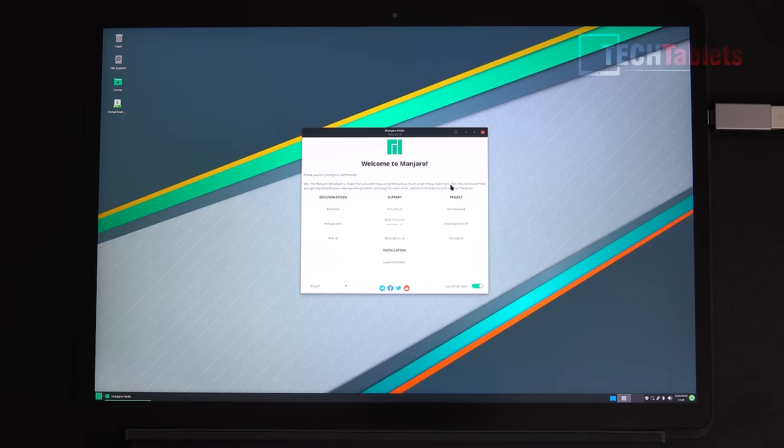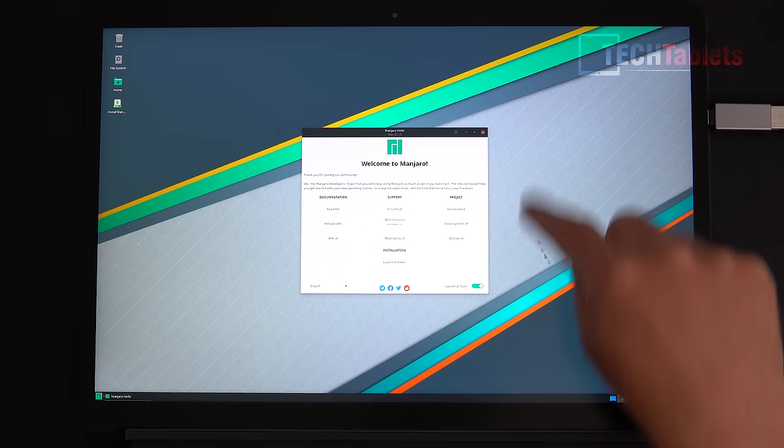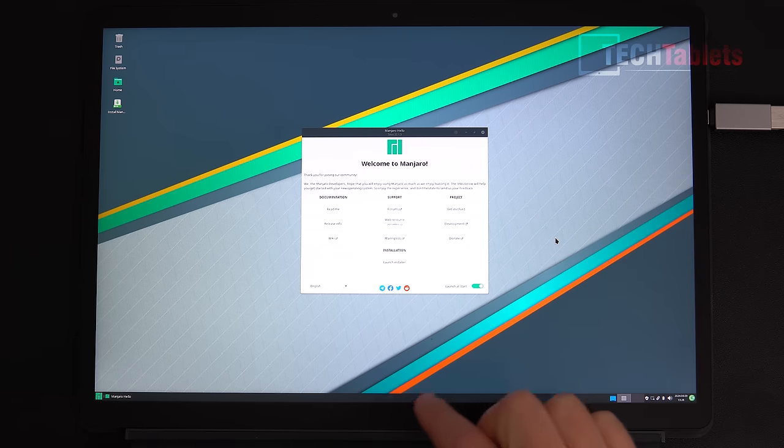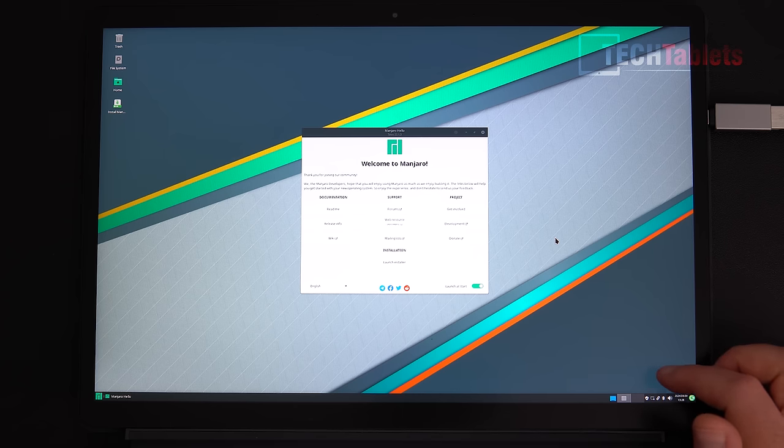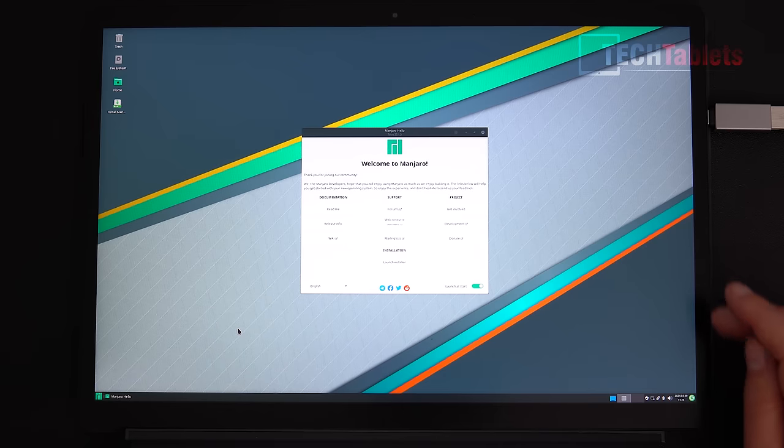I also got Linux running on the V3 — Manjaro with open-source drivers. Touch is working, though there was some screen flickering likely related to graphics drivers. Bluetooth, Wi-Fi, the keyboard, and audio all seem to work, so Linux compatibility looks promising.